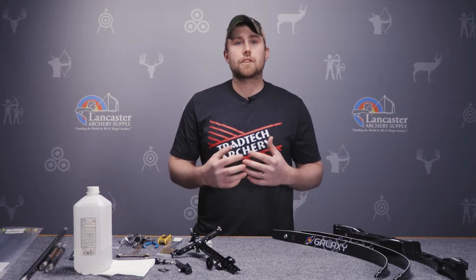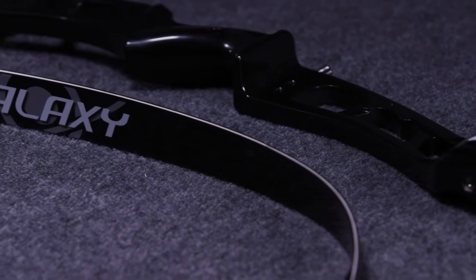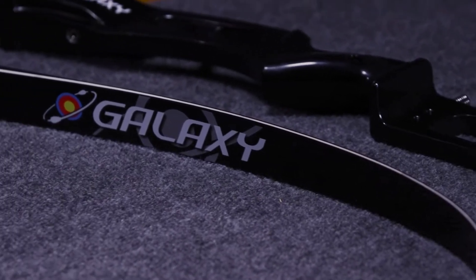Hi, this is Dan with Lancaster Archery Supply. Today we're going to show you how to set up an ILF bow. If you get your package in the mail and this is your first ILF setup or you need some help assembling the bow, this video is going to help you accomplish a setup and show you all the items you may need for an Olympic style setup or even a bare bow setup. We'll go over some of the key parts of the setup that you're going to need.